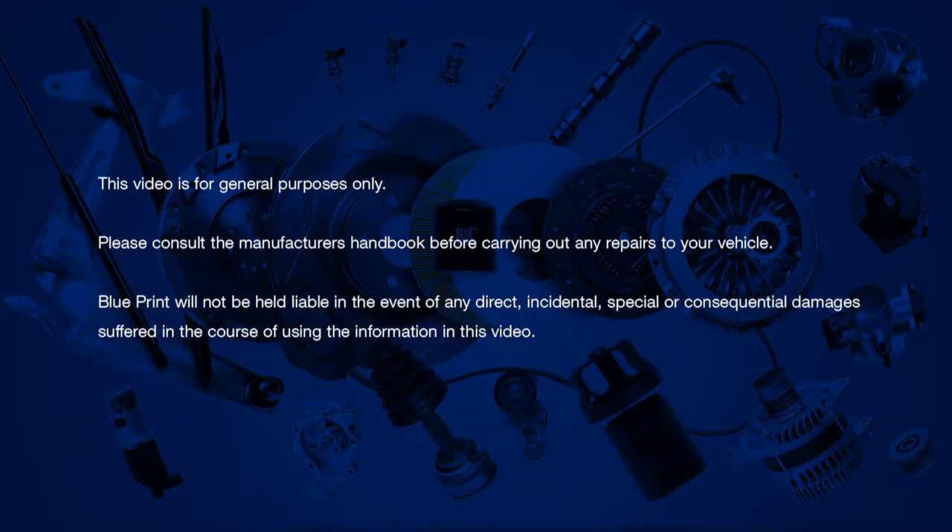This video is for general information purposes only. Please consult the manufacturer's handbook before carrying out any repairs to your vehicle. Blueprint will not be held liable in the event of any direct, incidental, special or consequential damages suffered in the course of using the information in this video.